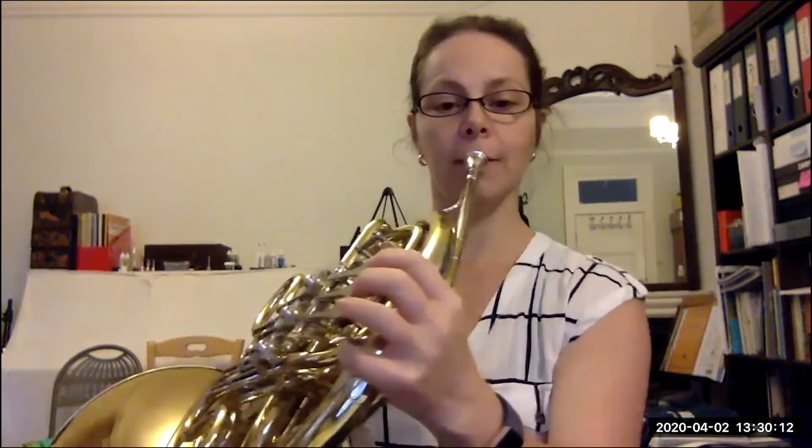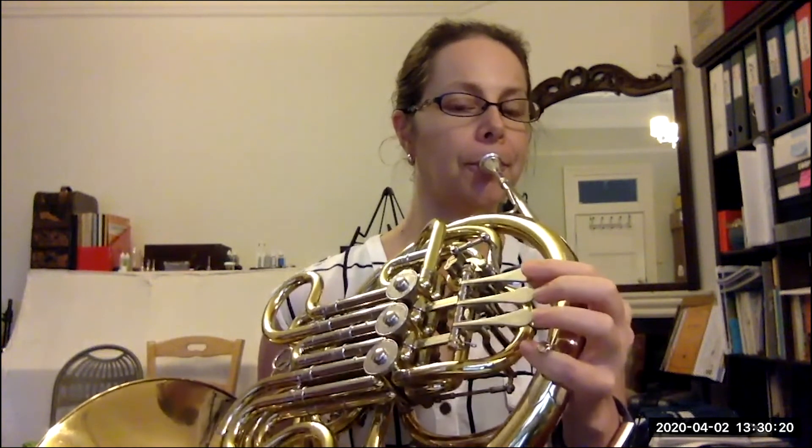One, two, three, four. Do you think you can join me this time? I'm going to play and then you're going to copy back. Are you ready? Your turn. One, two, three, four. E, D, C, off.